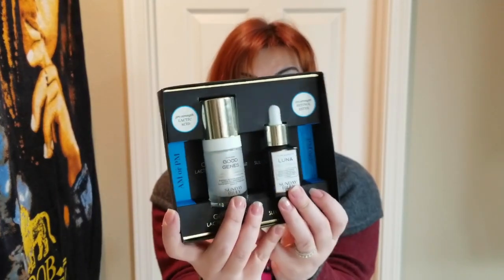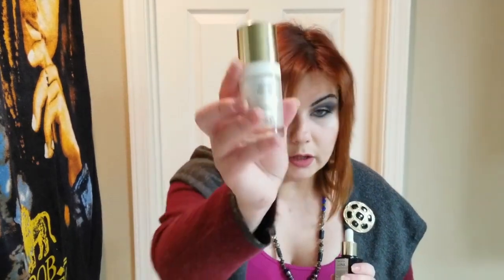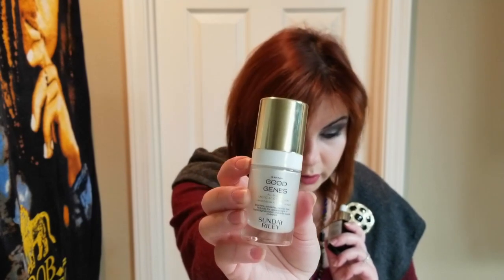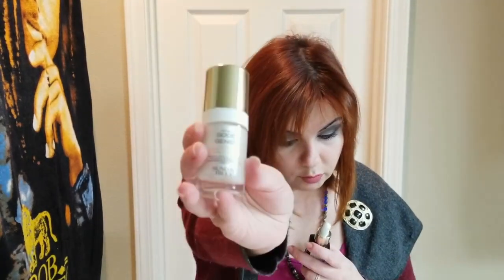These are the two products you're getting in this kit: Sunday Riley Good Jeans and Sunday Riley Luna. This is like a luxurious sampler type of kit — you're not getting the full size, but you're getting it at a decent value. It retails for $85, valued at $105 on Sephora's website. Good Jeans contains 0.5 ounces or 15 milliliters, and Luna sleeping night oil also contains 0.5 ounces or 15 milliliters.